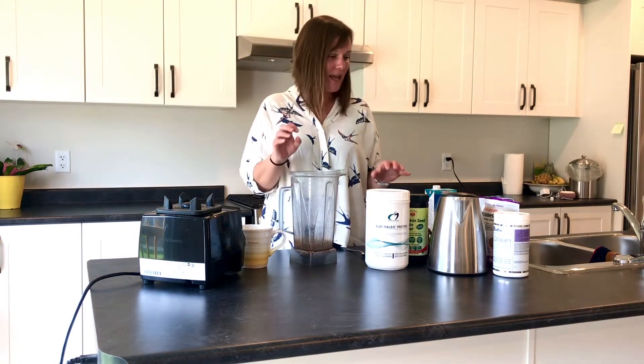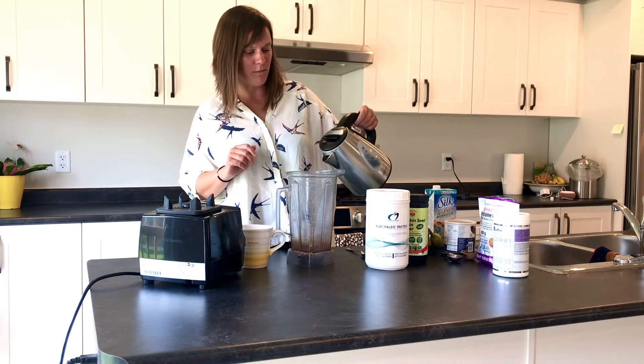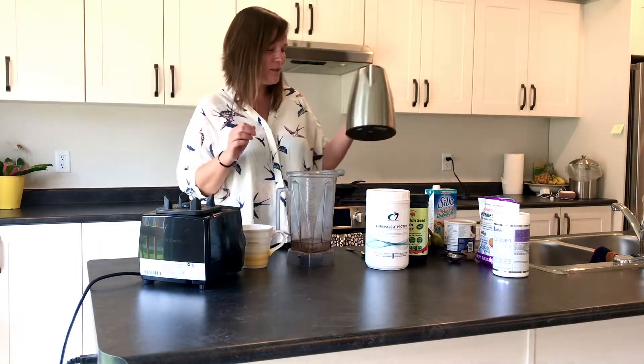So what I do with mine is I really like a thin smoothie. I'm not a big fan of a thick smoothie, and today I'm working with a little bit of a thicker protein powder. So for me, hot water, a hundred percent. I always start with the hot water.